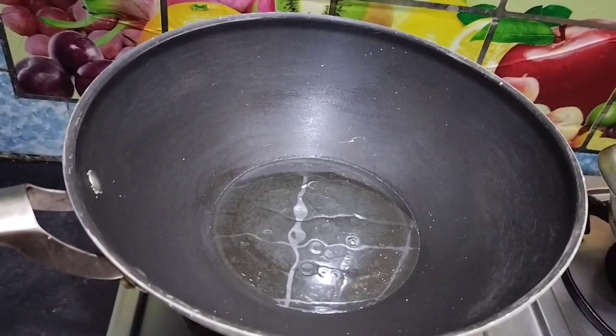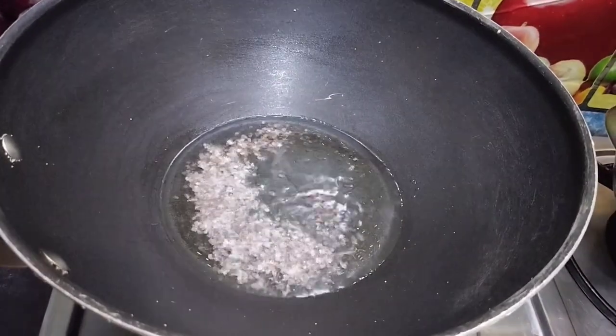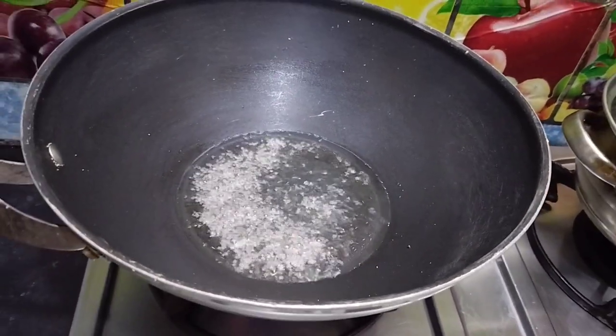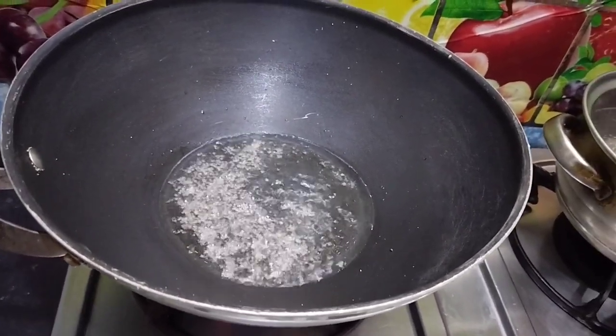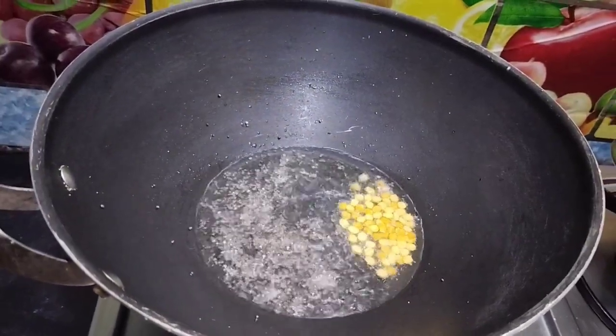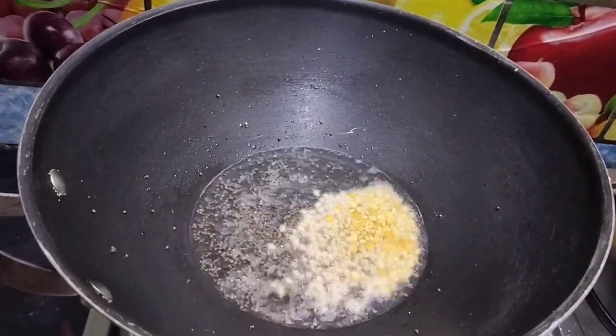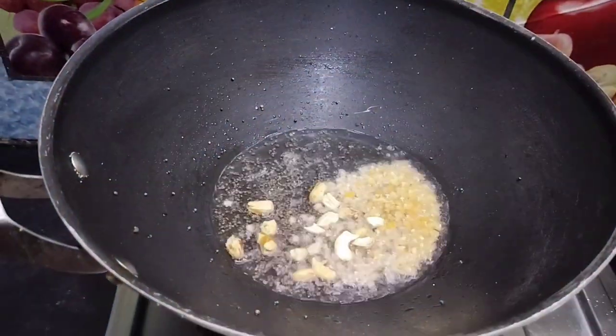I will put a little bit of a spoon in the bowl.